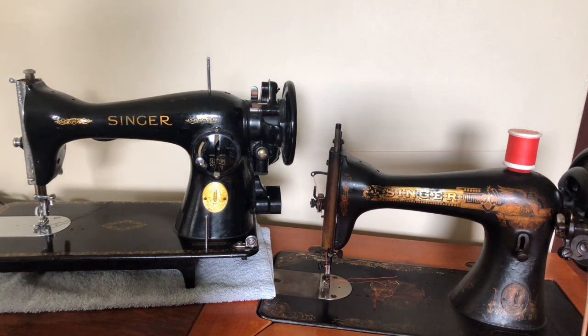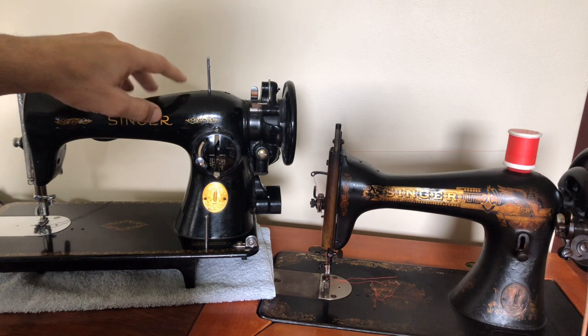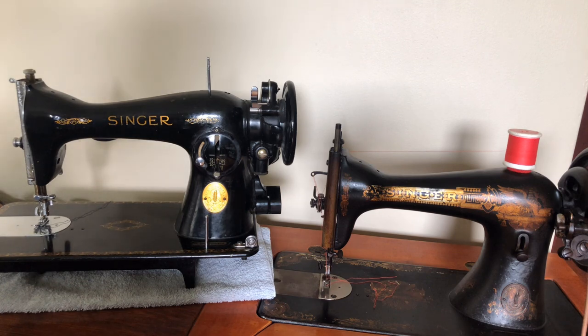The 15-90 also has a rear-mounted motor and belt, but the 15-91 — the one on your left — was most commonly found in the United States. The 15-91 features Singer's highly regarded direct drive sewing machine motor, which many people today affectionately call a potted motor. Singer also did a potted motor design for the 15-75, calling it the 15-125, so they were making these designs for a very long time.